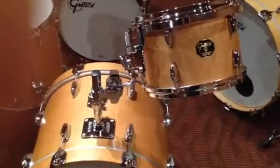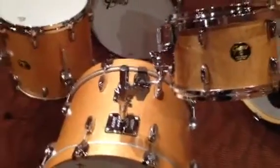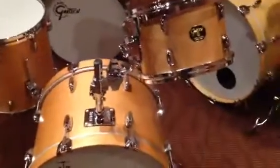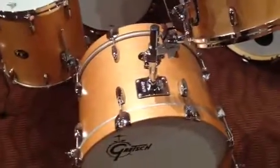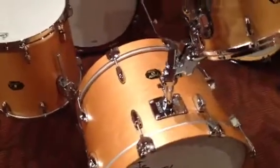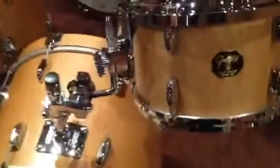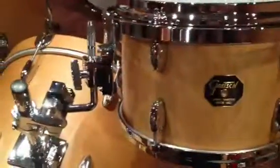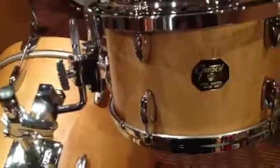Steve here in the New York store, just want to show you another great Gretsch kit that just came in. This is a Gretsch USA Custom, and it's a beautiful vintage blonde — like a satin oil finish, but it's a vintage maple blonde wood finish. It's a beautiful, cool earthy vibe with a nice bit of golden color to it.